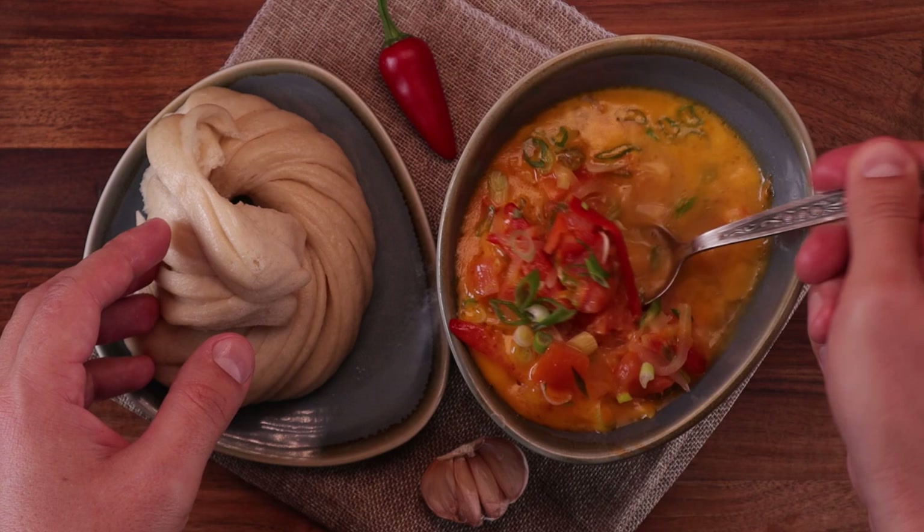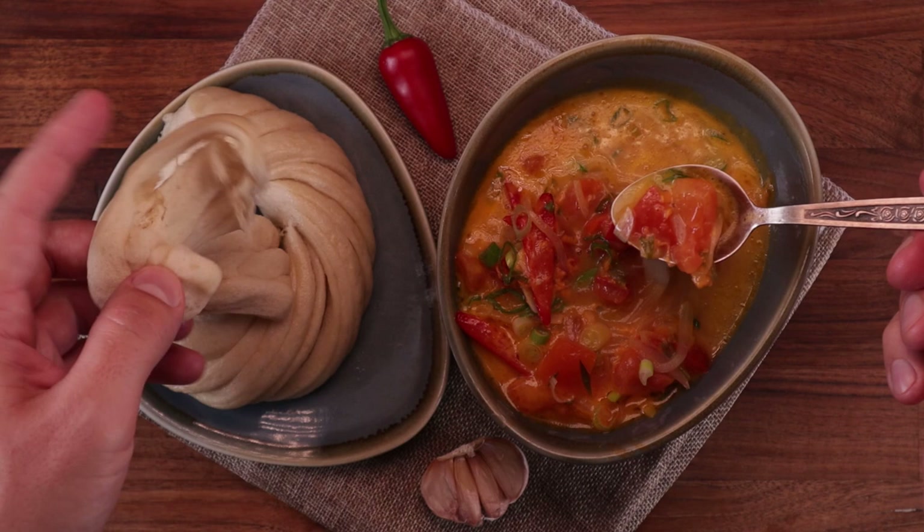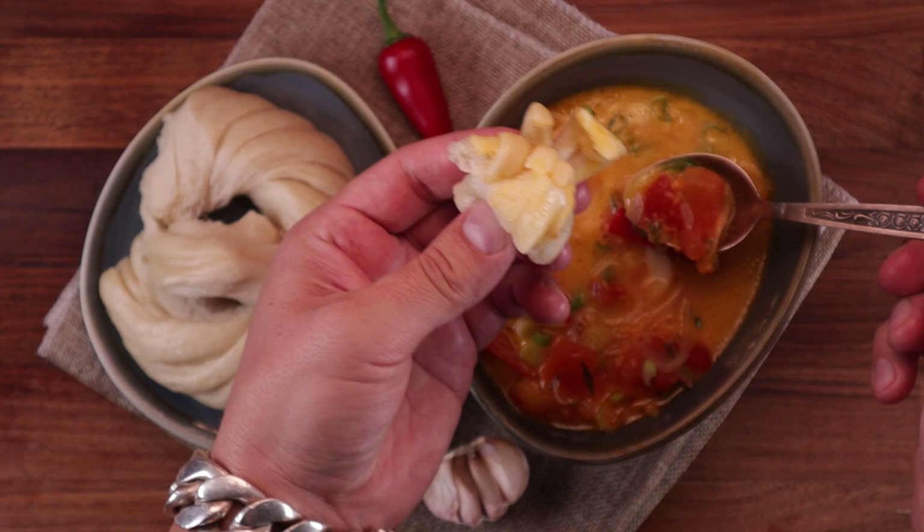They work so well together — that soft and pillowy bun dipped in that soup. And the best part is that it's so easy to make both of them, so let's get to it and see what we need.